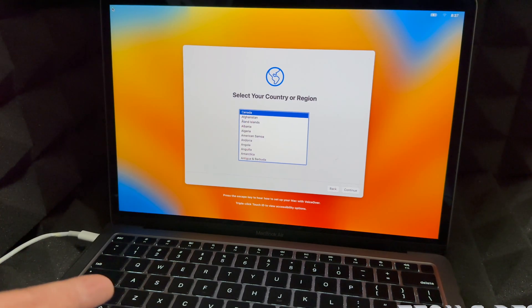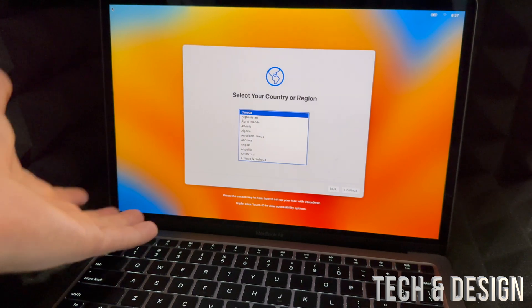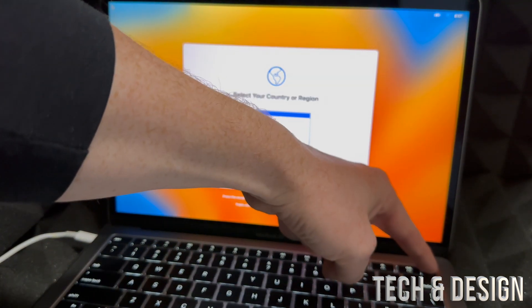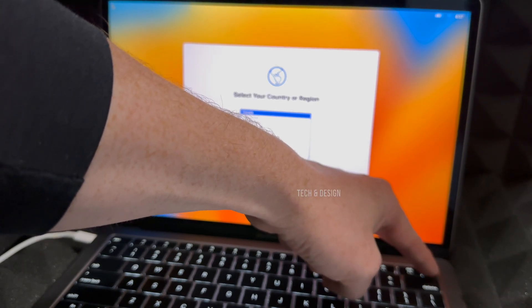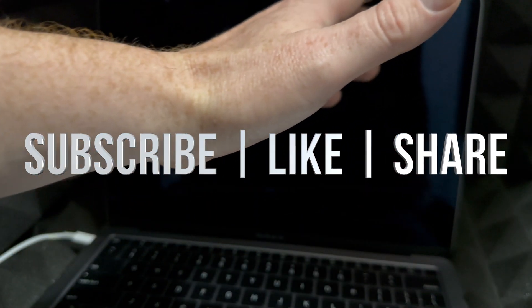If you want to see how to set this up without an Apple ID, I'll make a separate video for that. For now, hold the power key until it shuts down and you're all done. If you have any comments or questions, write them down in the comments. Don't forget to subscribe and like — thank you!